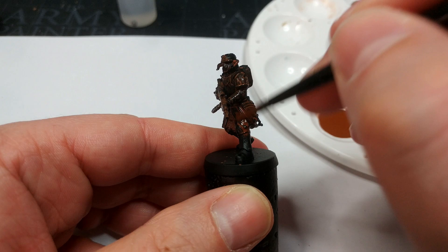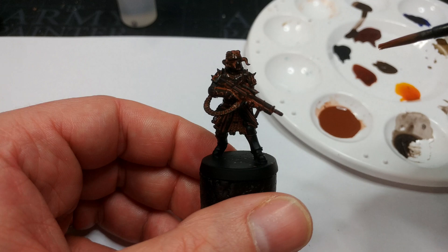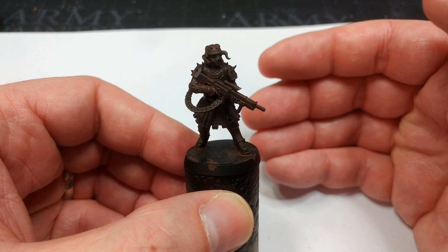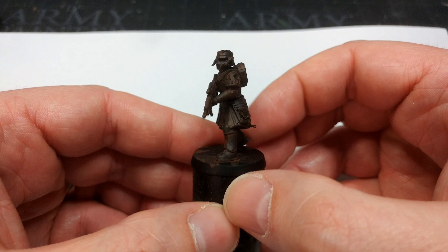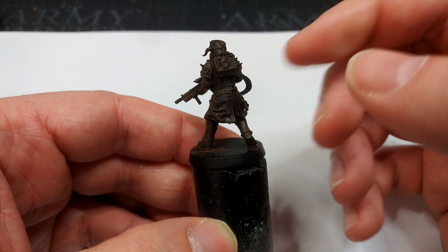Just make sure that you're getting it into all of the recesses. Now once that's had plenty of time to dry — you really do not want to try and paint over this while it's still wet — you'll end up with something like this. This is why it's not simply a brown primer, because we've got that neat grimy sort of primed look to it. Our paint was thin enough that we haven't obscured any detail — so that's just magnificent.